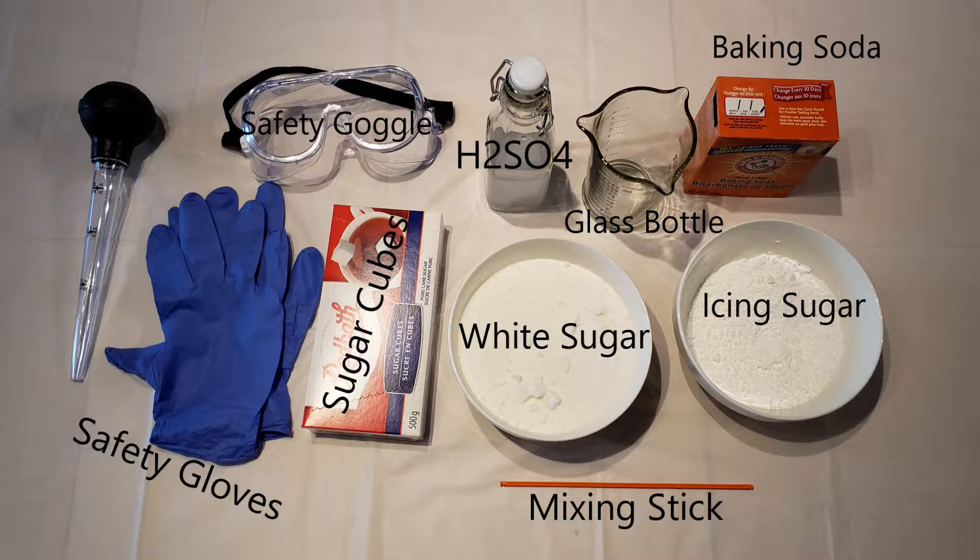Also, you will need sulfuric acid, a mixing stick, and baking soda. The baking soda is to neutralize the acid just in case something goes wrong.